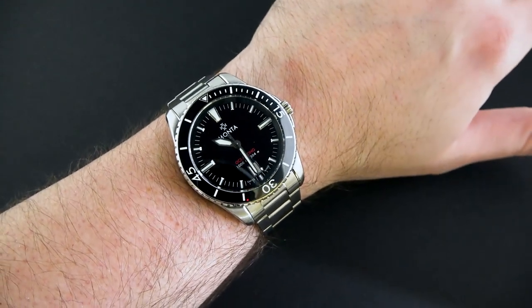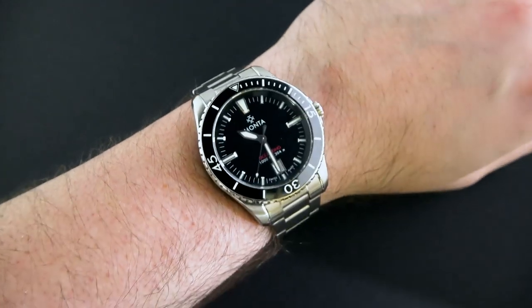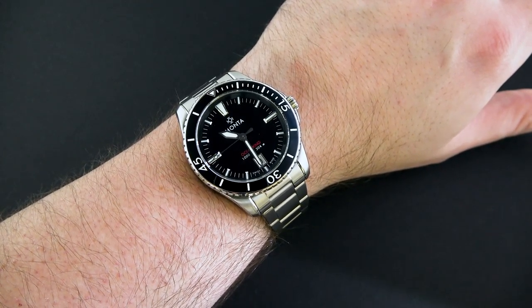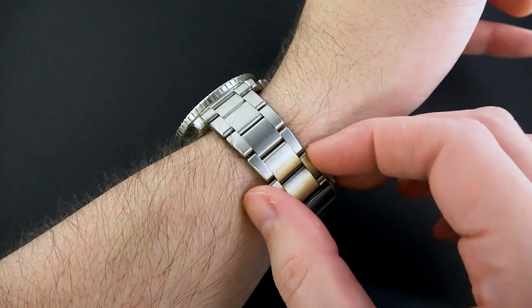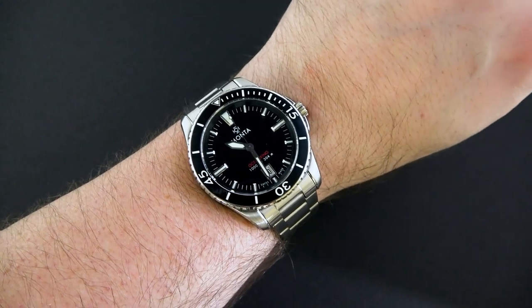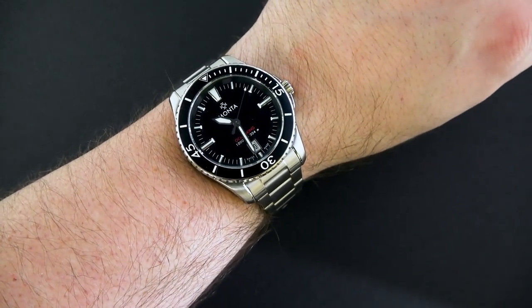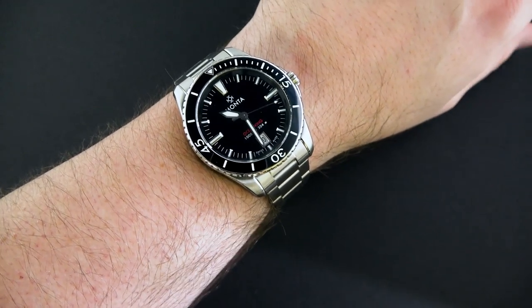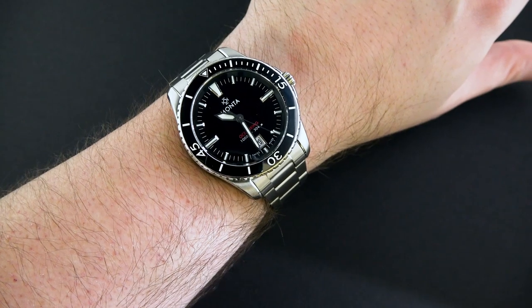On the wrist, the watch is just super comfortable — it's a pleasure to wear, mainly because of that bracelet, but also because of the dimensions. The overall thickness being relatively slender at 12 and a half millimeters, lug-to-lug of 48 — everything about the watch is perfectly thought out in terms of comfort on the wrist. Even the edges of the bracelet feel like they're nicely beveled on the inside, so you don't get a sharp, crisp edge biting into your skin. Everything was really thought out well on this watch, and I can appreciate the level of attention to detail that went into it — and that's why I said early on that I don't think this is too expensive for what you're getting.